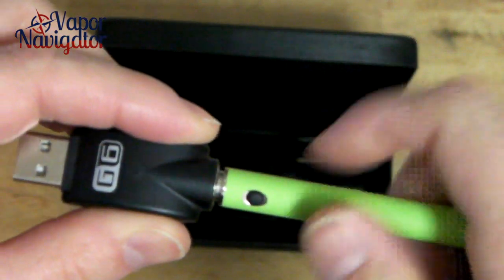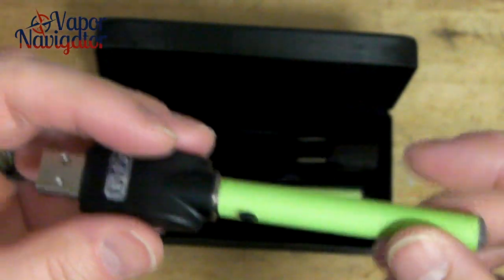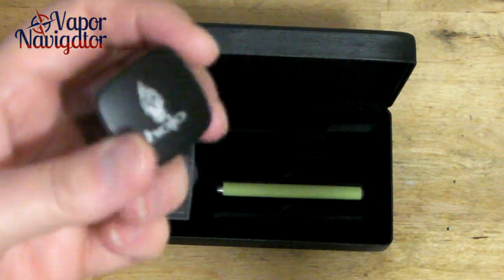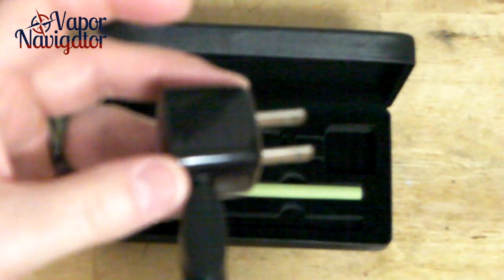The USB charger fits nicely in there. I really like the ergonomics of Halo. Look at the size of this wall charger — nice and small, no wires, just what I like. Nicely branded, very chic.